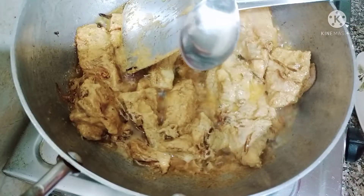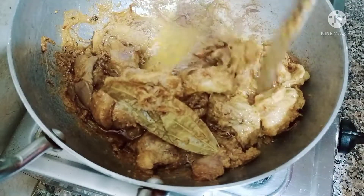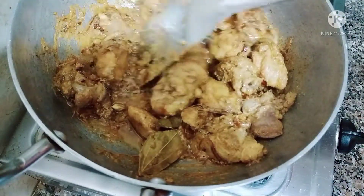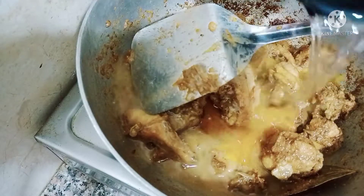Now I add the marinated chicken and mix it well. I keep the gas flame on medium heat and add 1 teaspoon of rose water. I then add 1 cup of water and cook the chicken.